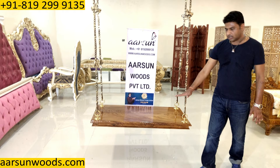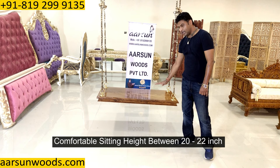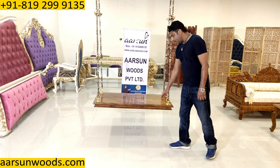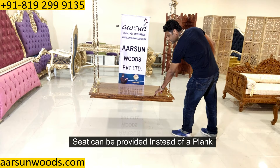Now, talking about the height of this unit and how to calculate how much chain you require: let's say you have a ceiling of 10 feet high just like this one. The comfortable sitting height of a jhula swing is 20 to maximum 22 inches if you are a normal height person — more than that is a little uncomfortable. According to this, we will require around 8 feet of chain if the ceiling is 10 feet high. If the height of the ceiling is lesser, we can calculate the chain size and provide you accordingly.